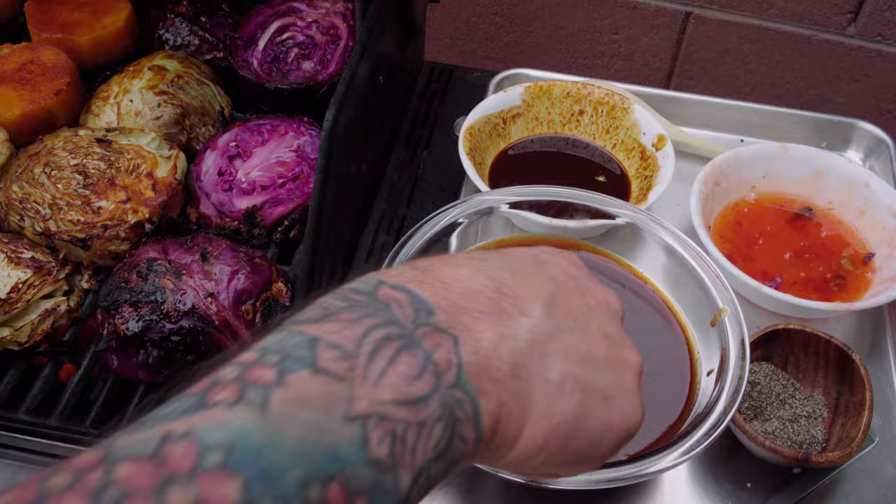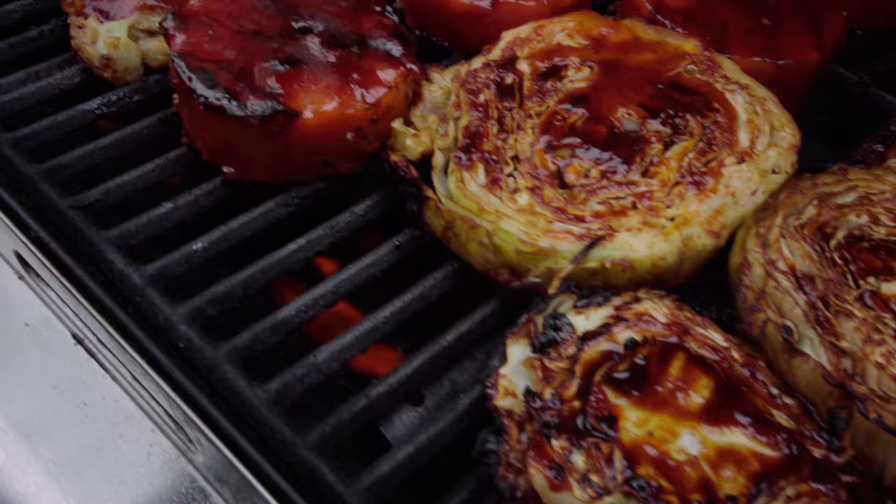Hey, welcome back to the Wicked Kitchen, quarantine edition. Special episodes because I'm stuck at home. I know you're stuck at home and I'm trying to keep myself busy, so I hope you are enjoying these videos. Today I'm gonna show you how to make some amazing vegan barbecue — all different kinds of veg that you normally wouldn't see barbecued. So let's get to it.